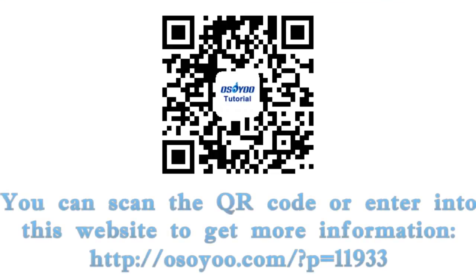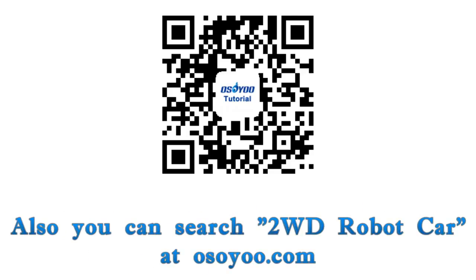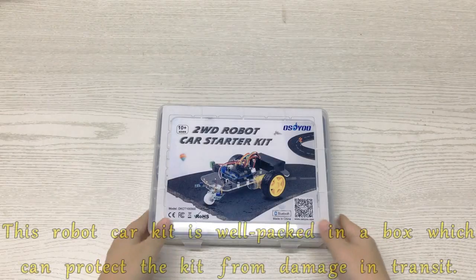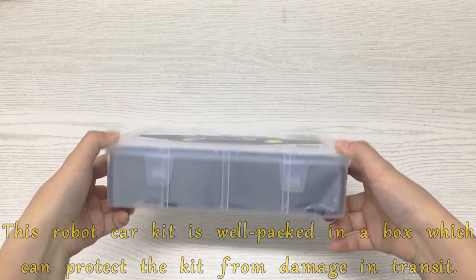You can scan the QR code or enter into this website to get more information. Also you can search 2WD Robot Car at OsoU.com. This robot car kit is well packed in a box which can protect the kit from damage in transit.